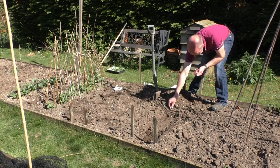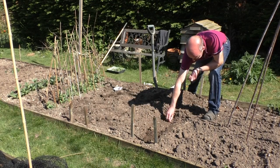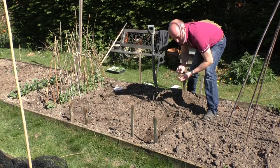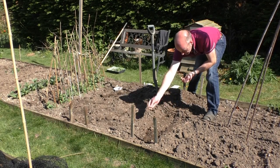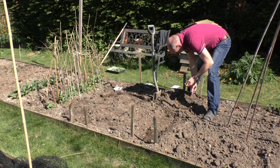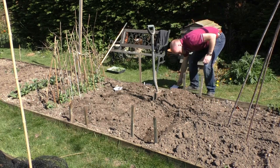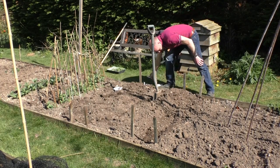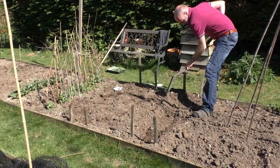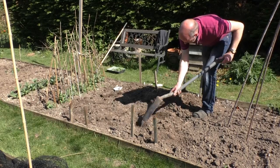The packet says from March until late June, draw out a flat drill 15 to 20 centimeters wide, sow seeds spacing them five to seven centimeters apart. I'm just going to sprinkle them in the ground like this - if any look too close you can always move them. If you've got a problem with mice in your area, you might need to put a bit of netting down to stop them getting the seeds. Then it's just a simple case of dragging the soil back over the top, giving them a bit of water and leaving them to it.